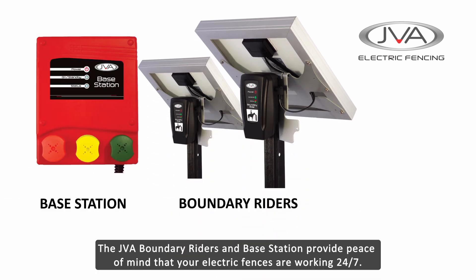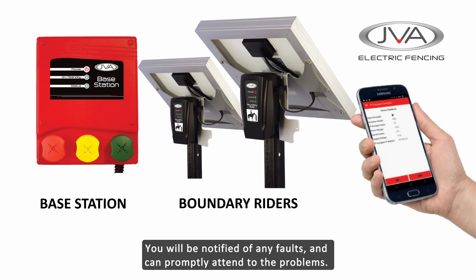The JVA Base Station and Boundary Riders provide peace of mind that your electric fences are monitored 24/7 and that you'll be notified of any faults or vegetation load, allowing you to promptly attend to any problems, making fence line management easy.